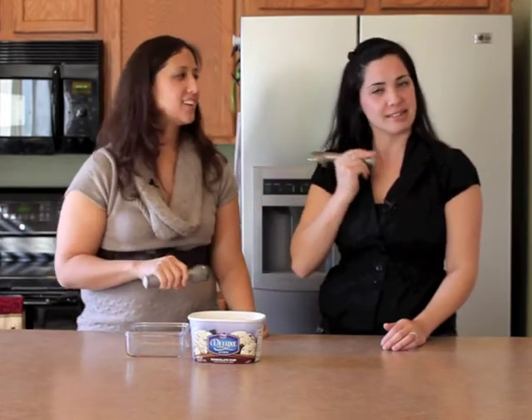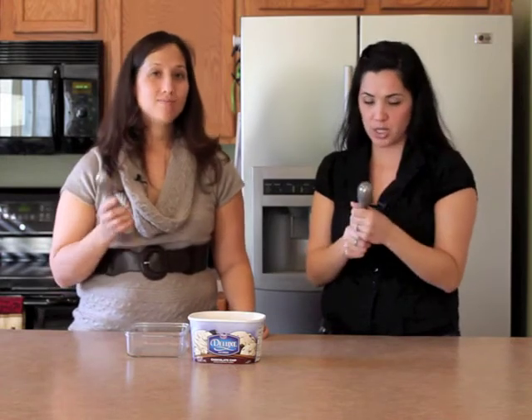We both have one — the ice cream scoop Dipper. We both have one of these. And you can hear it, there's liquid in there, liquid on the inside, so it's pretty different. It's really unique.